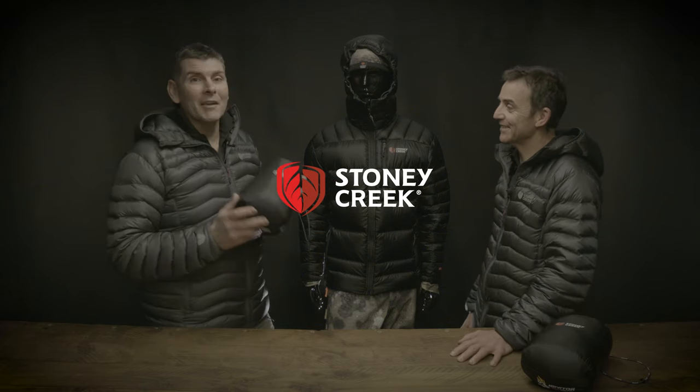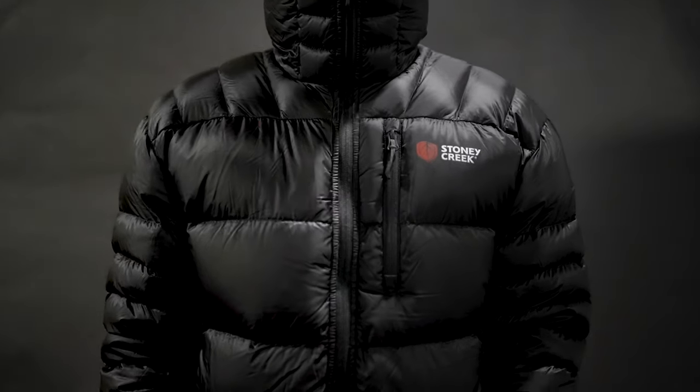Welcome to Static Creek Tech Talk. Today we're going to talk about the Igniter, a premium static insulation jacket, KC.